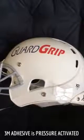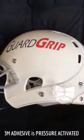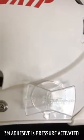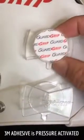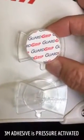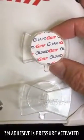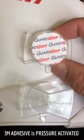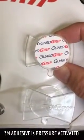If you watched the application video, you saw how easy it is to apply a Guard Grip to the side of the helmet. I want to take a minute to talk about the special 3M adhesive that we use for this process. The 3M adhesive that we use is not like any other adhesive used on helmet decals.